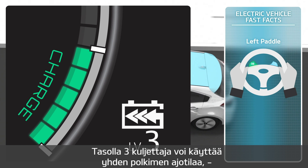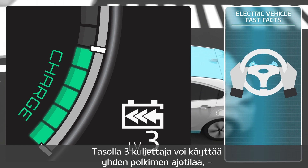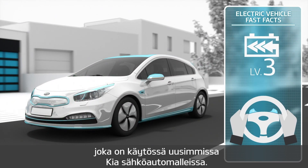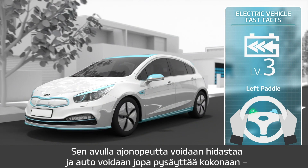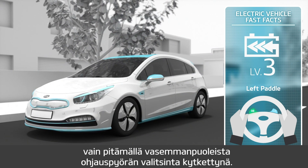At level three, Kia electric vehicle drivers are now able to use a feature called one-pedal driving, which is available on Kia models released from 2019. This allows them to not only decelerate the vehicle, but even completely stop it, by simply pulling and holding the left side paddle shifter while the vehicle is coasting.